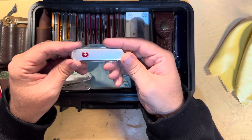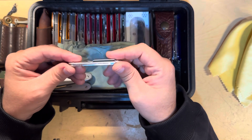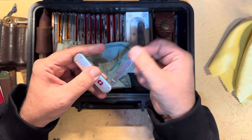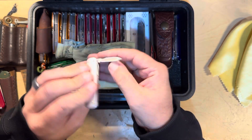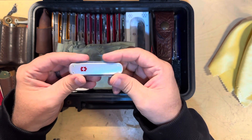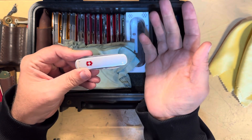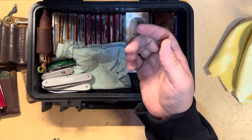Here's the same size — 74mm. This is the Money Clip. It's exactly the same as the Ambassador I just showed you: it's got the pin blade, the file, and the scissors. But it is a money clip and it is single-layer. Very cool.